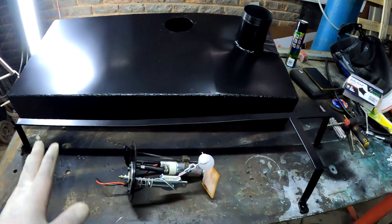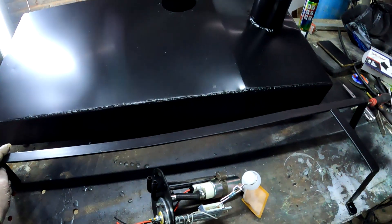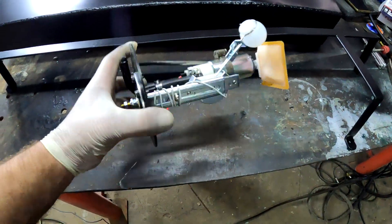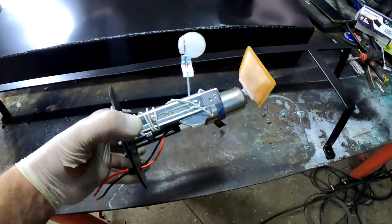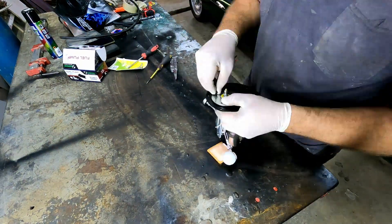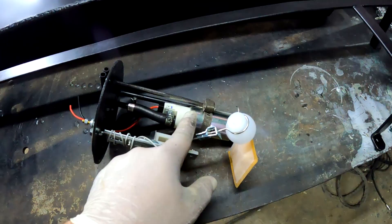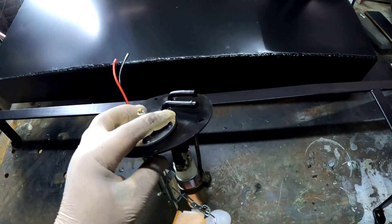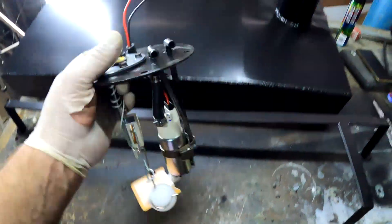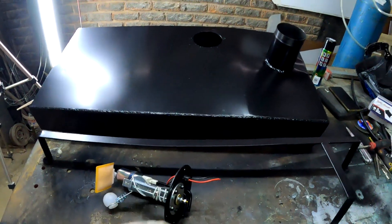I've now finished making the fuel tank and also made straps out of flat bar to hold everything in place. I tested it on the car to make sure everything fits. I also made a combined fuel pickup, fuel pump, and fuel level sender unit all in one, to fit into the access hole. It has a high-pressure fuel pump with inlet and return lines, plus a fuel level sensor with a pre-filter.